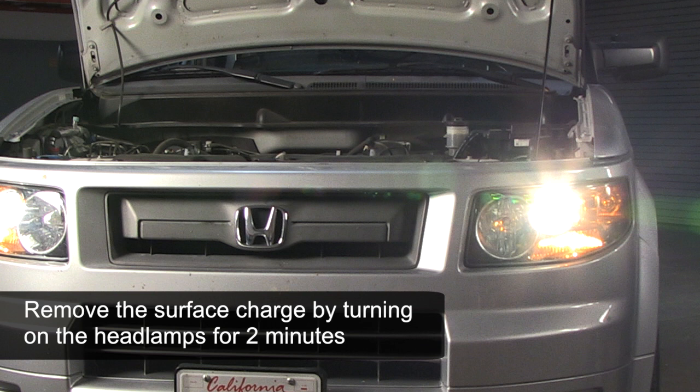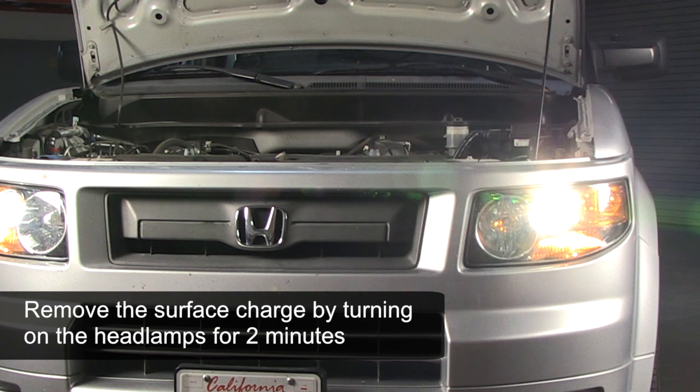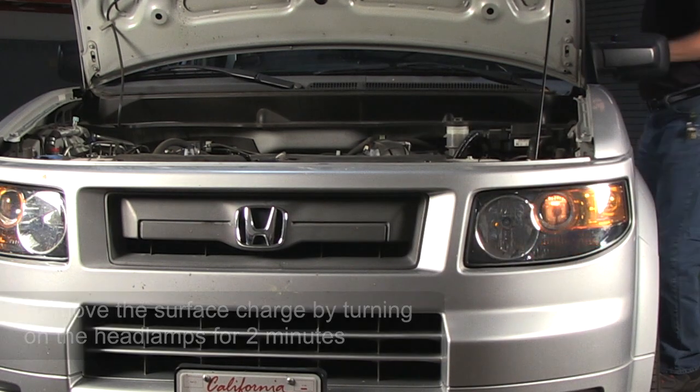Before the battery can be accurately tested, we must first remove the surface charge which was created by the battery charging process. Now turn off the headlamps.